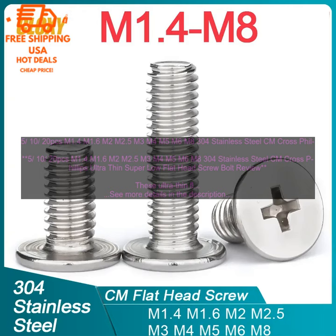Here are some additional details about these screws. Material: 304 Stainless Steel. Head Type: Cross Phillips. Thread Type: Metric. Sizes: M1.4, M1.6, M2, M2.5, M3, M4, M5, M6, M8. Quantity: 20 PCs. Where to Buy: These screws are available for purchase online and at a variety of hardware stores.